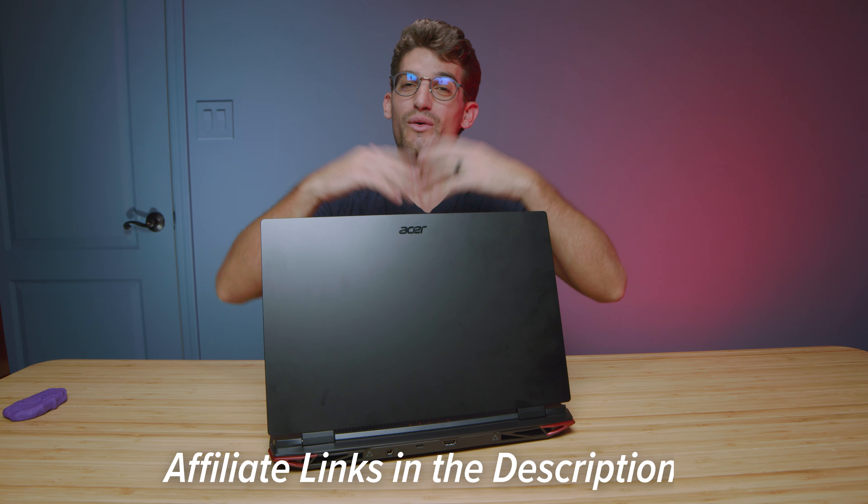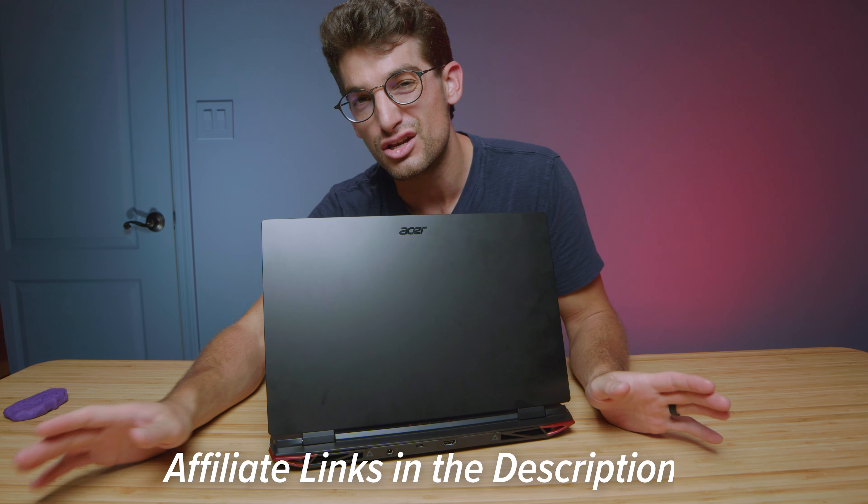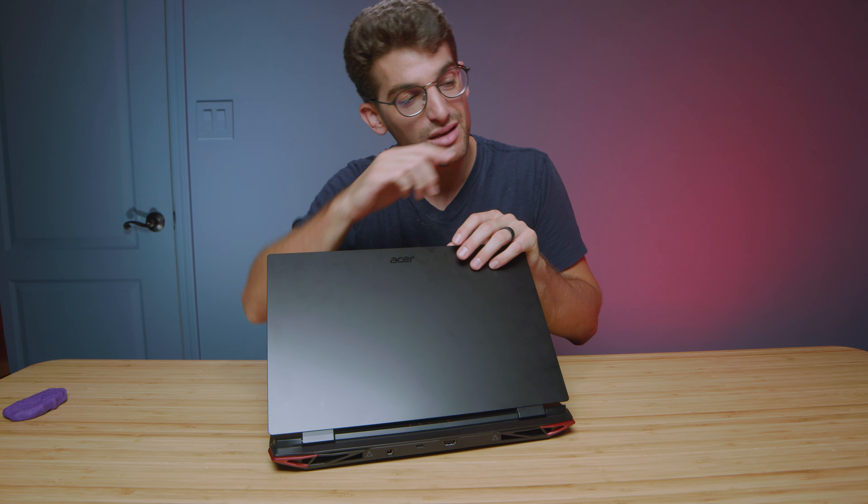If you're curious about exact pricing and availability, links are in the description below. If you do make a purchase, I'll get a small commission but at no extra cost to you. I'm really curious what you all think about this laptop and if you're considering purchasing it. Likes if this video has brought you some value, and subscribe if you don't want to miss future uploads — I'll see you in the next one.